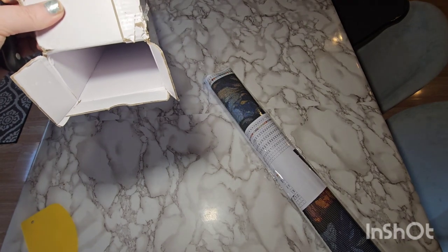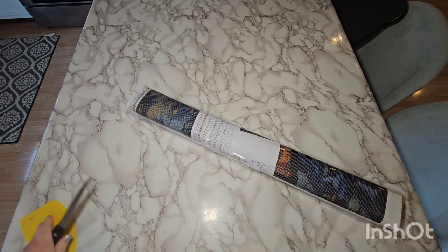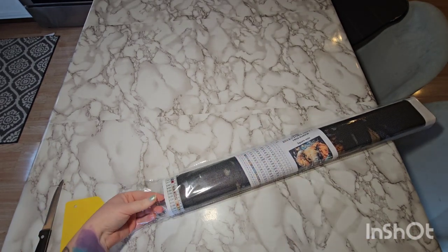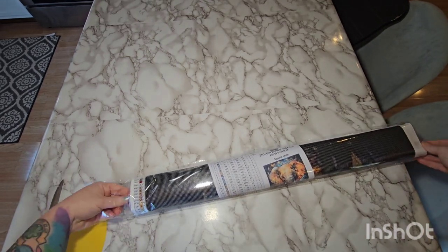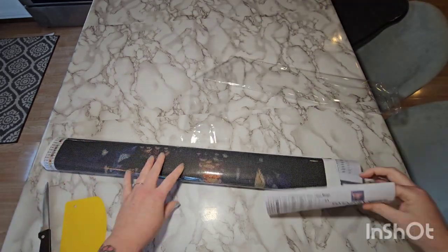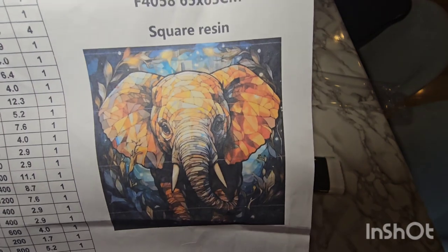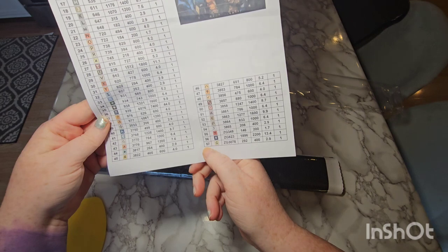Yeah, this is it. This is my first diamond painting from this company, so I have no idea how these things are typically packaged or what the kit looks like — we'll just go over everything. As you can tell on the box, it was all in a different language, and it doesn't say anywhere on there that it's from Art and Soul Diamonds. It looks like you get an inventory sheet just printed out, and it is a beautiful stained glass image of an elephant.